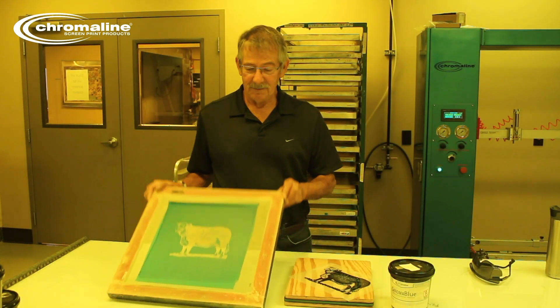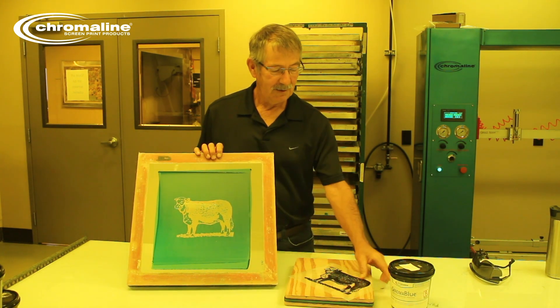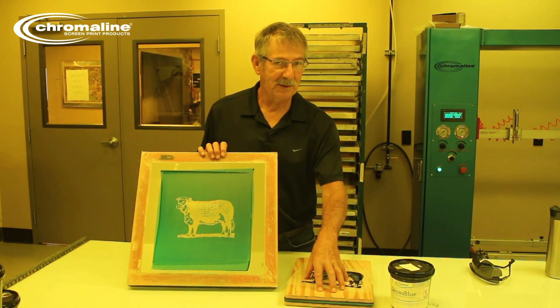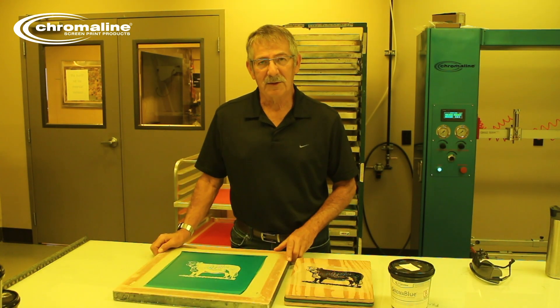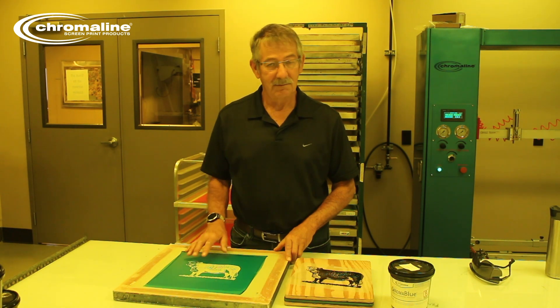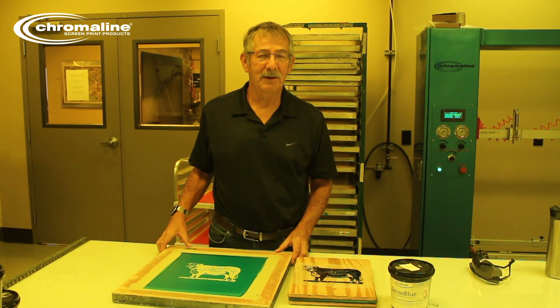As you can see, the sun does work. This exposure is just fine — you've got your image on the screen, everything you need. The positive is still good. A piece of glass and a couple pieces of wood work just fine. However, it does have its limitations. If it's cloudy out, raining, or at night, this type of exposure unit is not going to work. You're going to need a different way to expose your screens, and we will show those in the next video.